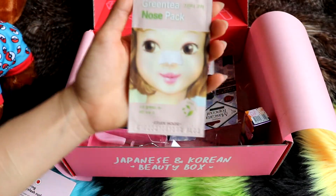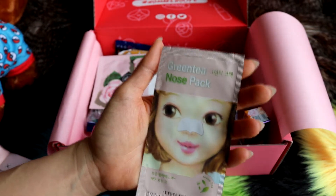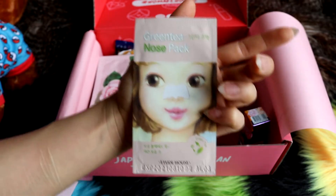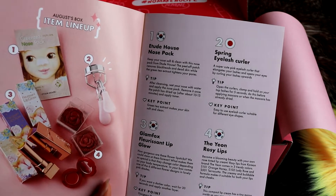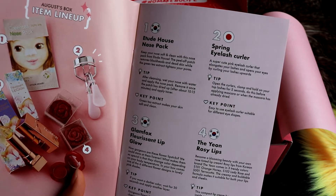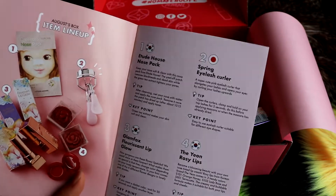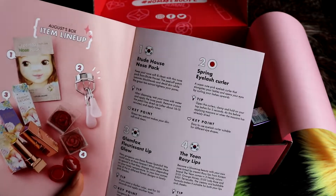So firstly, we have this little nose pack. It's very cute. I haven't used a nose strip in ages. This is a Korean one — it says Etude House Nose Pack. Keep your nose soft and clean with this nose pack from Etude House. The peel-off patch removes blackheads and dead skin while the green tea extract tightens your pores. After cleansing, wet your nose with water and apply the nose pack. Remove it once the patch has dried after about 10 to 15 minutes and apply toner. I'm definitely going to use this tonight — maybe after a bath since your pores will be expanded.